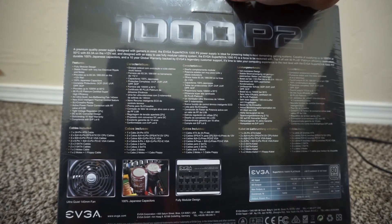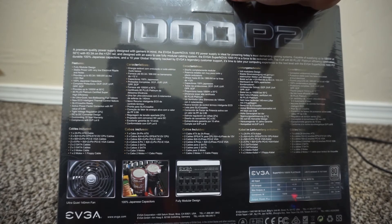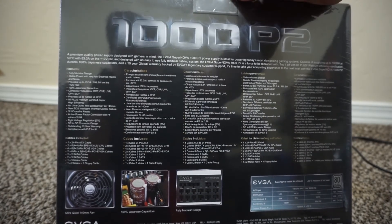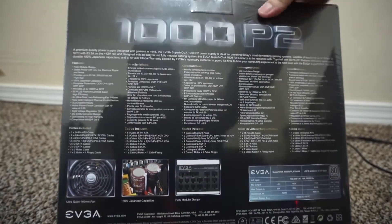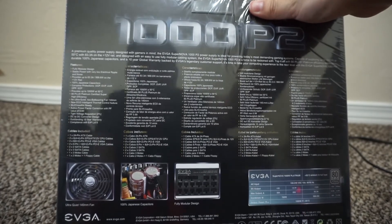We have an 8-pin and a 6-pin. We also have SATA cables — it says two times two SATA cables and two times three SATA cables, so maybe they're different types. We also have Molex cables and a floppy drive cable which I would not need.